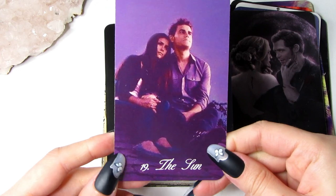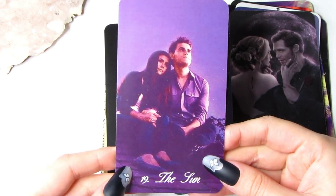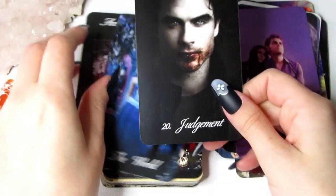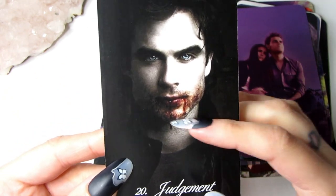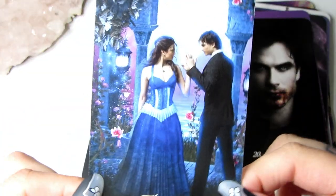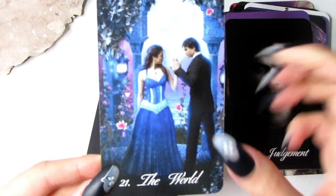Next we have the Sun card — I have Elena and Stefan. I chose this image because they are looking up at the sunrise, sitting on the rooftop looking up at the sun — just the perfect card to capture that moment. Next we have Judgment — I have Damon, because he's judged a lot in the show from his actions. Then we have the World — there's just this completion cycle. It just looks like the World to me.